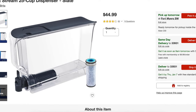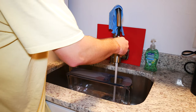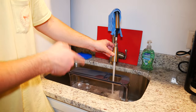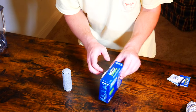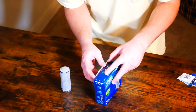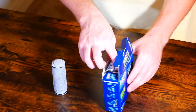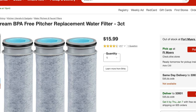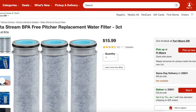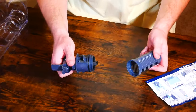I picked it up at Target for $44.99. Out of five stars, this dispenser gets four and a half out of five out of 65 customer reviews. In addition to the dispenser today, we're also going to be taking a look at the Brita Stream BPA free pitcher replacement water filter three pack, also picked up at Target. You can find these at the store for $15.99, and they get four and a half out of five stars out of 217 customer reviews.